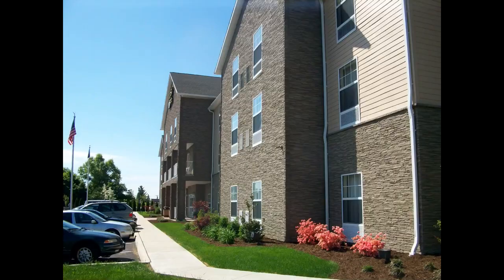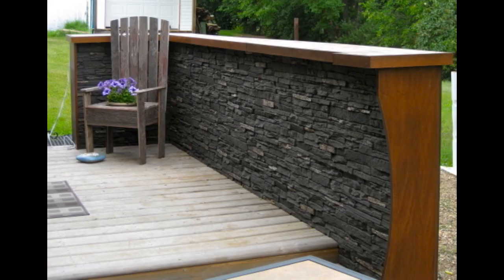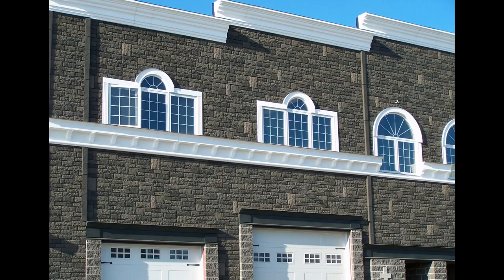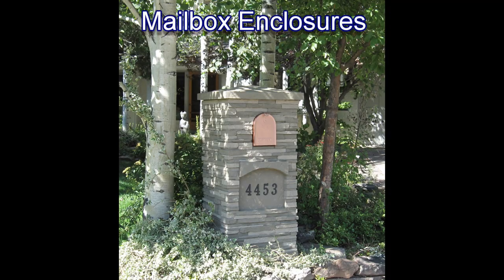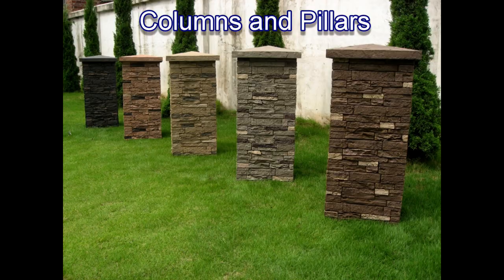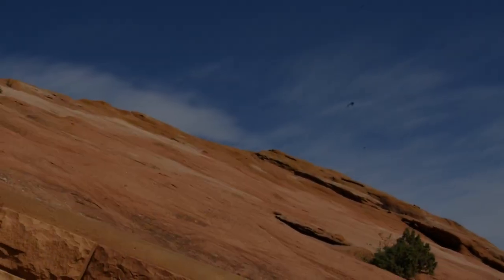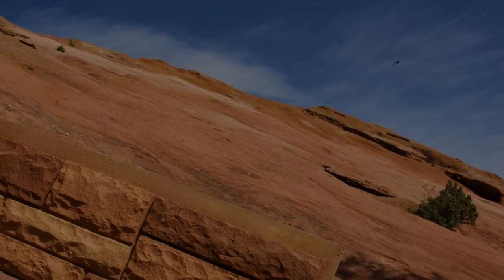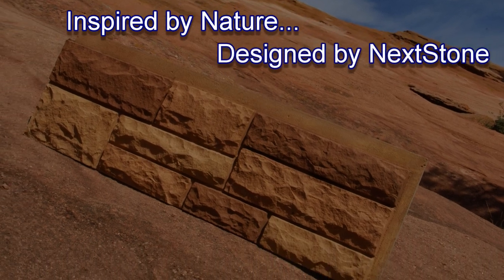Here are some examples of finished projects. Nextstone also offers easy-to-install one-piece mailbox and column enclosures that include 20 solar-powered lights. Inspired by nature, designed by Nextstone.